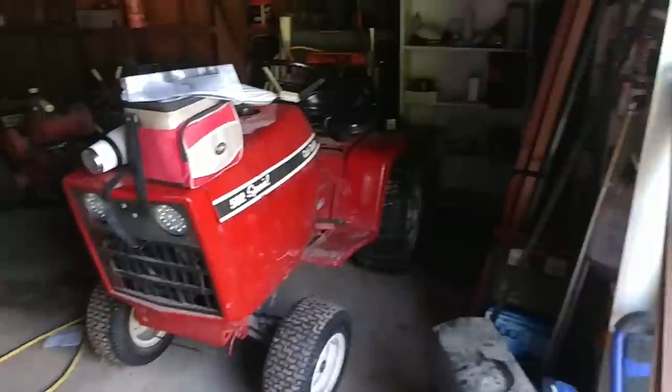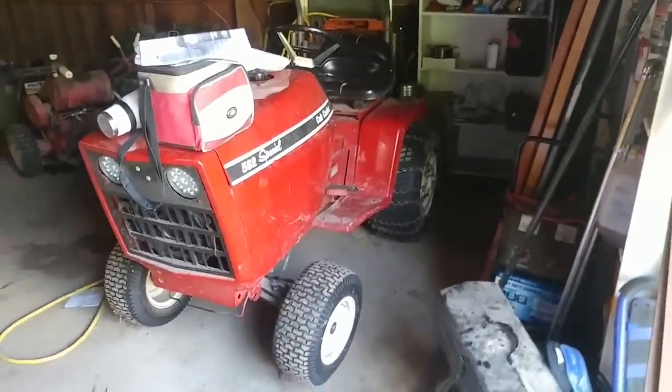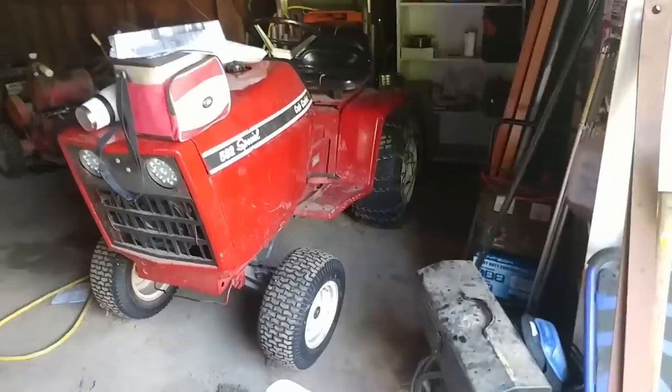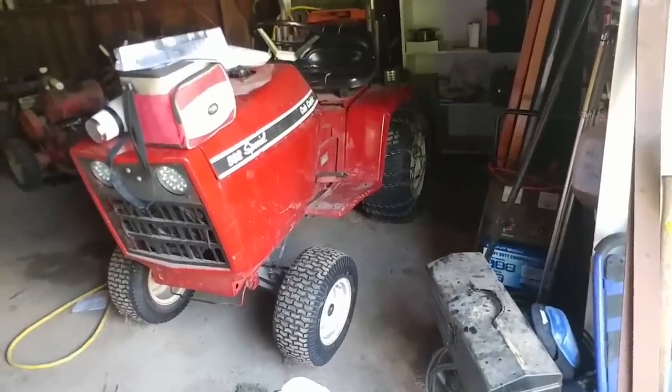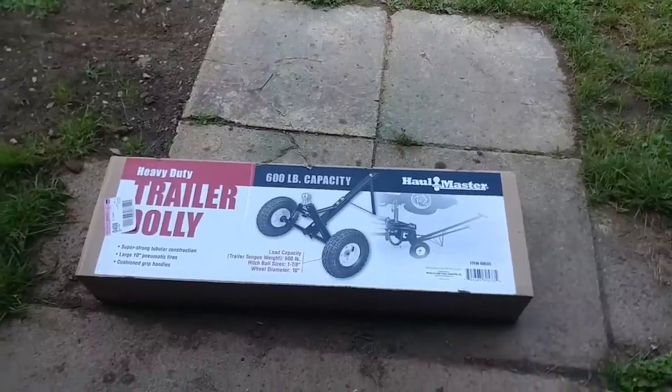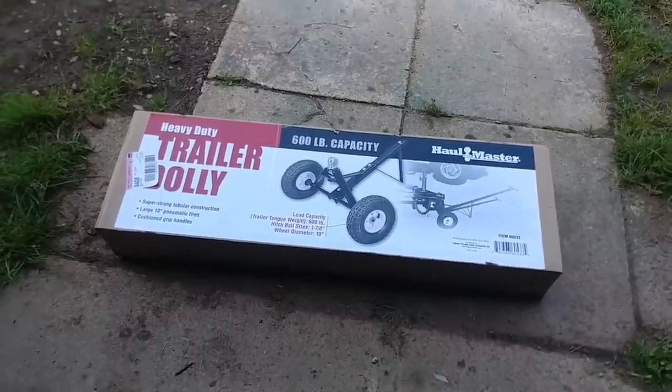I figured there are a couple of things I could have done — I could use the Cub tractor, but I don't really want to have to go get the tractor, hook and unhook everything just to move the trailer. So I figured I would buy something like this.